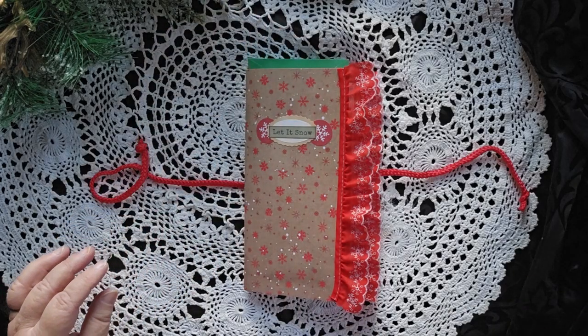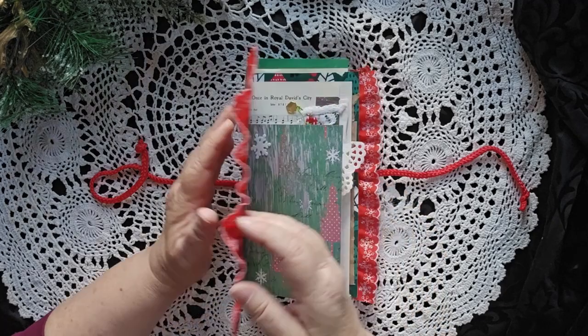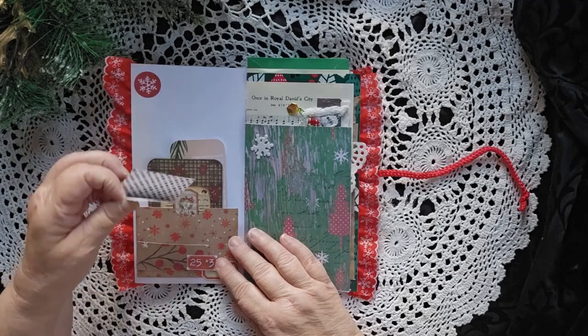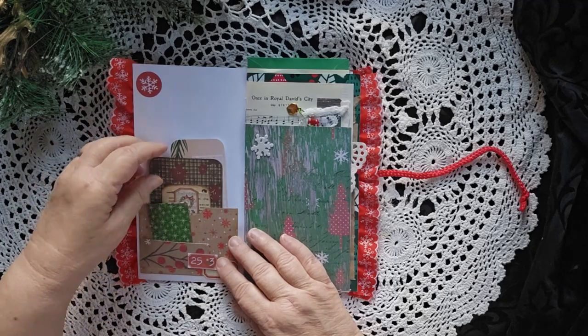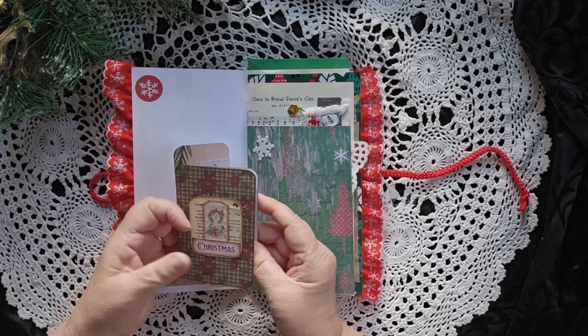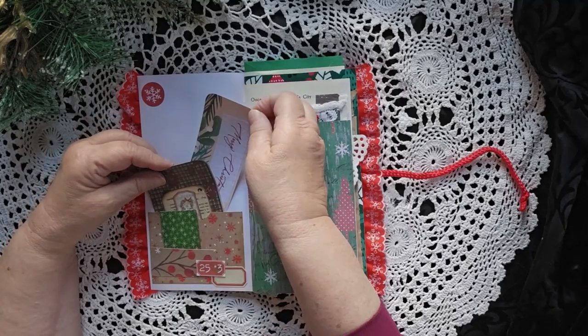So 9 by 5½, which makes it a little bit bigger than a normal traveler's size, because I put all the lace in there. There's a little pocket down here with just a little tuck in there. There's a nice little folio here, and another journaling card back here.